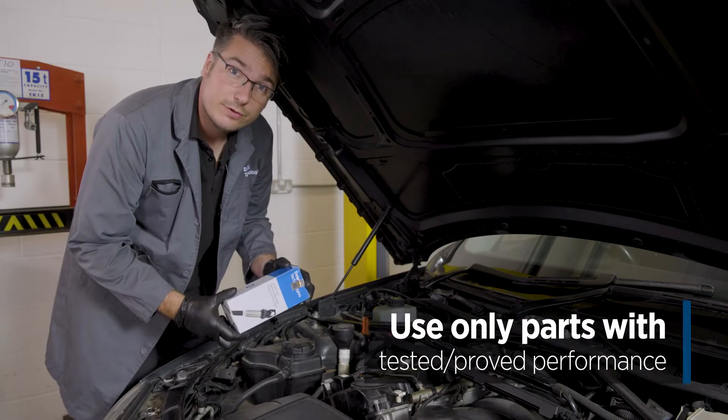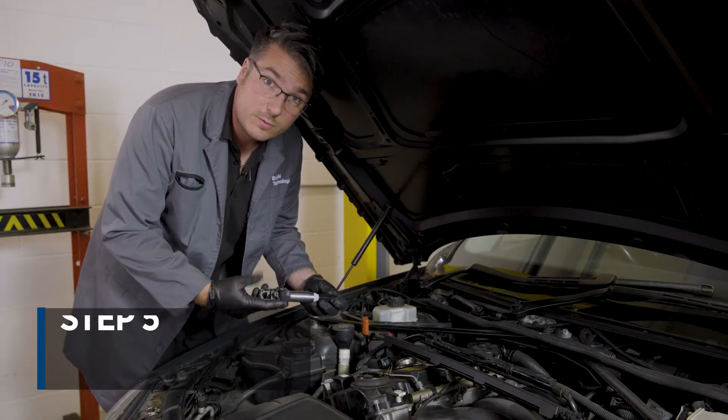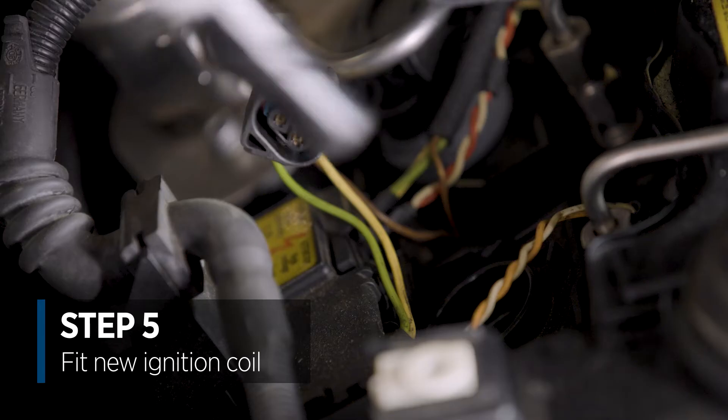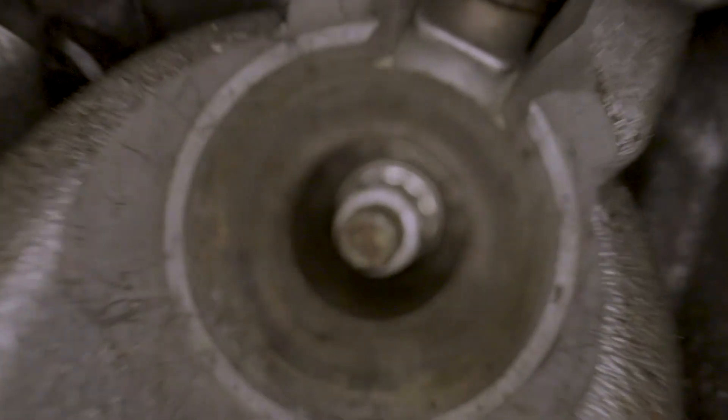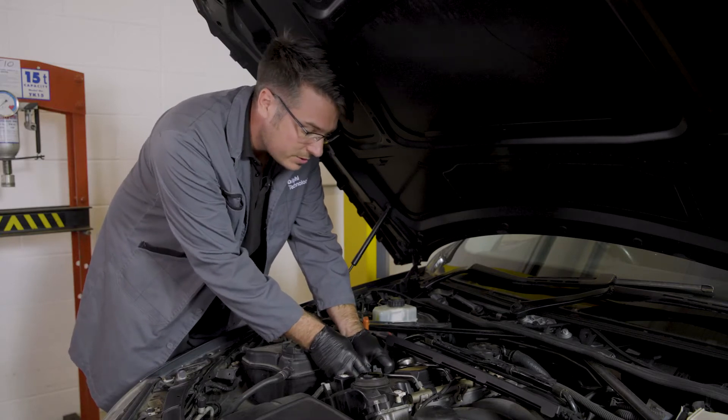Here's our new ignition coil from Delphi Technologies. We're going to get it out of the box and get it fitted. First, we're going to place the ignition coil back into the engine block, ensuring that we centralise it over the top of the spark plug and pressing it firmly downwards to ensure it provides a good weather seal.